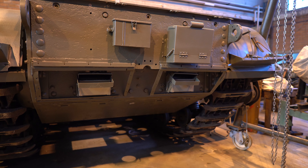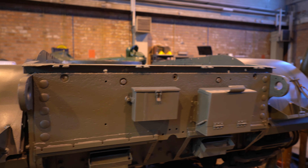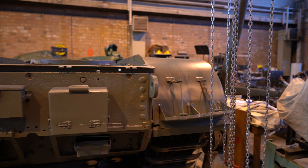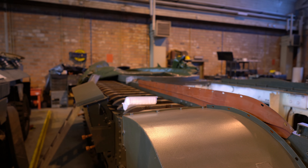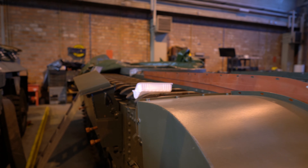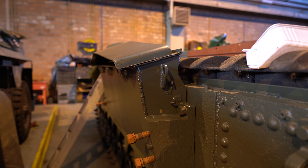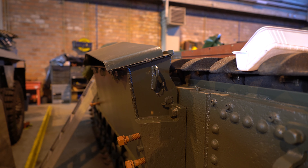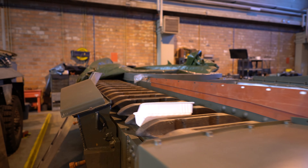We are progressing quite nicely on the Churchill. The smoke canister holders have been attached, a small storage box has been attached, we already fixated one of the rear track guards. The other one still needs to be mounted, and then we can make a start of putting on the rest of the track guards on both sides. We will still need to disconnect the air intakes so we can squeeze in the track cover on that section, but that should not be too much of a problem.